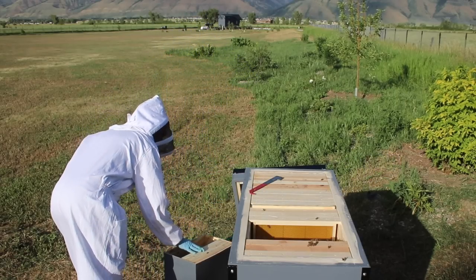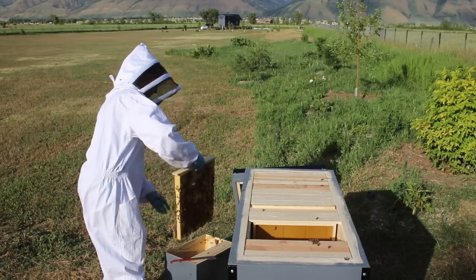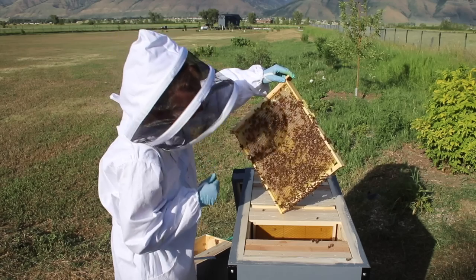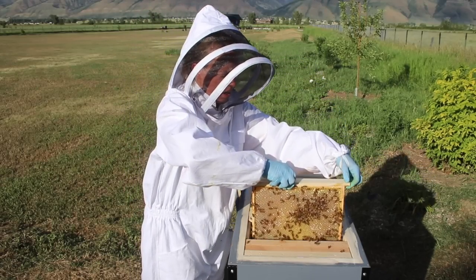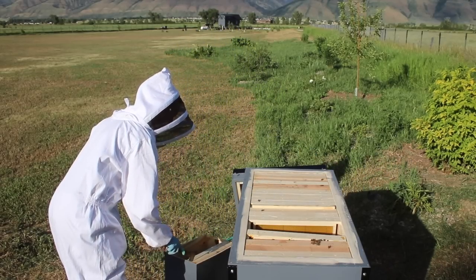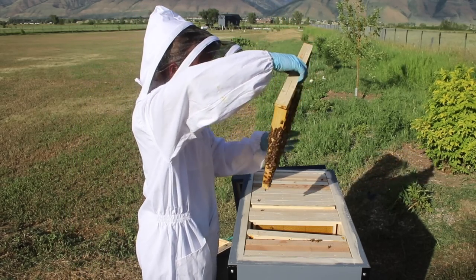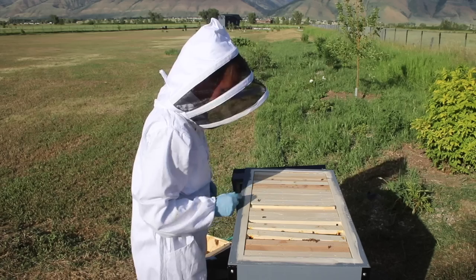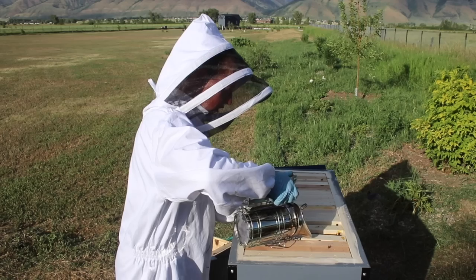We've got a tiny egg frame there. This one I think was just nectar and honey — sometimes that shiny wet nectar looks a lot like the little cups that have baby brood, or the teeny eggs, because they look shiny and wet too. This one's definitely nectar and honey. I gave the other hive a few of those, so we're going to give this hive some as well. Let's see if I took long enough for my smoke to burn out — trying to do this as efficiently as I can.